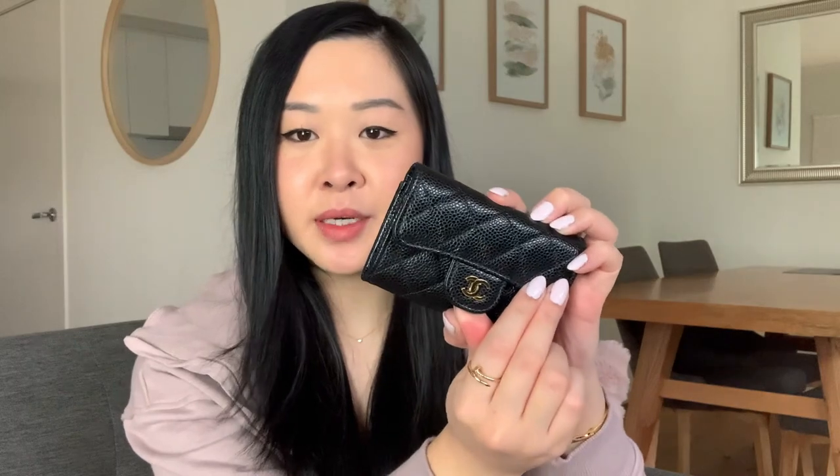Anyway, I just wanted to film this video and talk about what I think of the Chanel card wallet or card holder. I think it's called the card holder, I'm not too sure. They do have a different version which I do own as well. So this is technically a card holder, whereas this is more like a wallet because it opens up, but it is still really compact. The one that I have is in the black caviar leather with gold hardware, and this is the updated version.